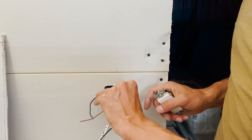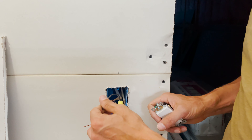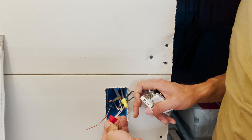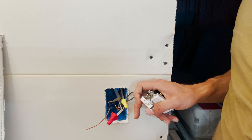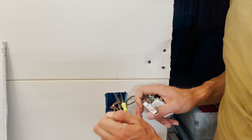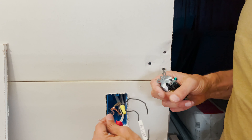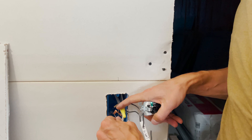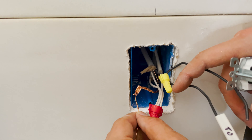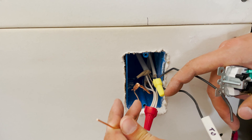On the hot line I took the two coming in and made a pigtail right here. On the neutral side, since we wanted all the neutrals connected, we just put them all together — no need to worry about that. For the ground, since we had three wires coming in and only one switch to ground, we used a crimp connector: you crimp it, twist it, and it's all grounded together while still giving you one ground wire to use.